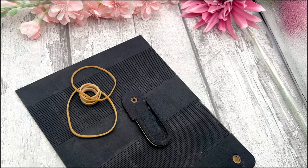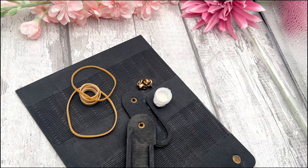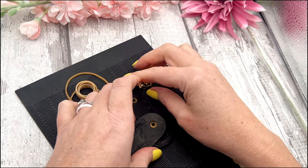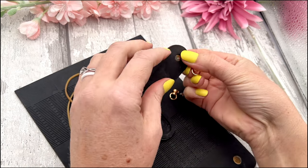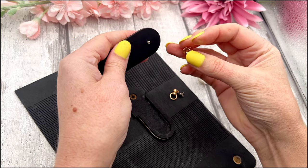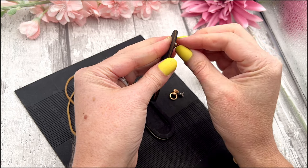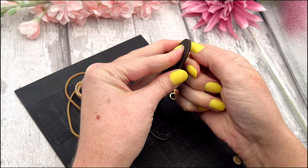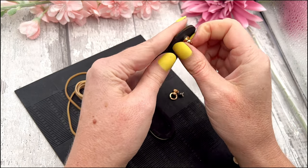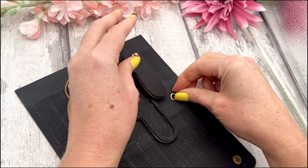Now we can go ahead and put the whole clutch together. Grab all of your pieces, your elastics, your findings, and of course your glue. We're going to attach the findings first — just drop the screw into the larger hole side of the side panels and then screw the finding onto the other side. You won't need any tools; just hold the screw in place with your finger, turn the finding piece, tighten it, and straighten it so it's nice and straight. Go ahead and do the other side as well.